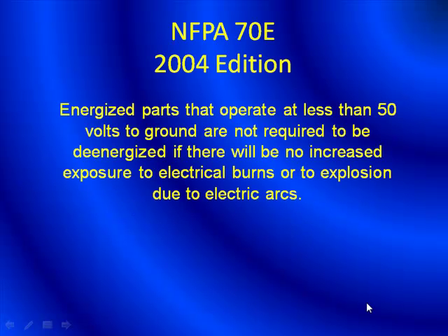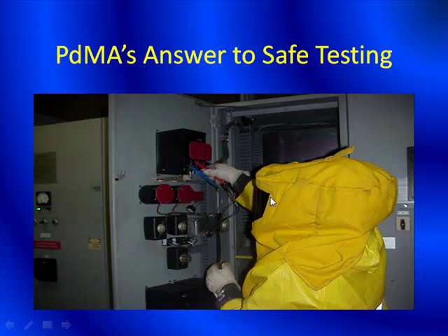So what is considered safe testing or a safe voltage to test? Well, according to NFPA 70E, energized parts that operate at less than 50 volts to ground are not required to be de-energized if there will be no increased exposure to electrical burns or to explosion due to electric arcs. So essentially what we try to do is bring a safe voltage to the front of the test panel. As we mentioned, there are programs that are very restrictive when doing online testing, and this would be one of those situations.